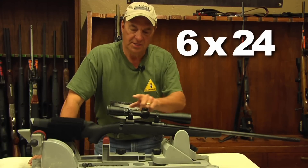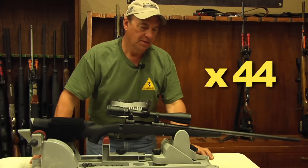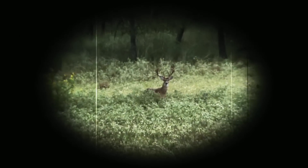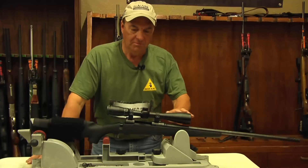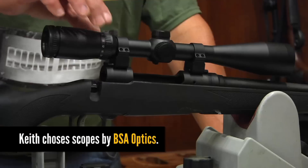In this case it's a 6 by 24 by 44, so what does that last number mean? The last number indicates the size of the objective lens, and the reason why that's important is that the larger that number, the more light-gathering capability the scope has. That allows the hunter to acquire more light in low light conditions — which is typically when animals move the most.